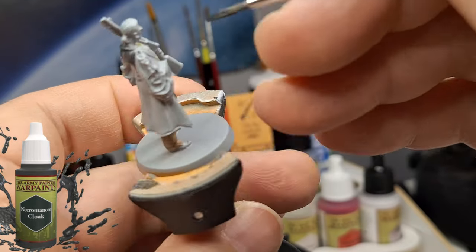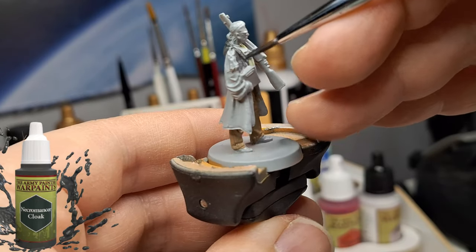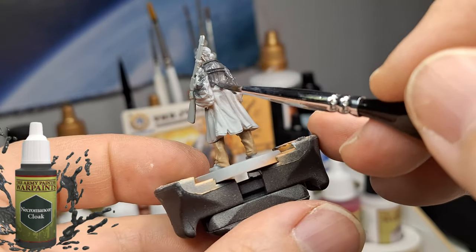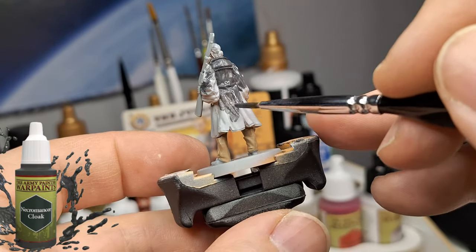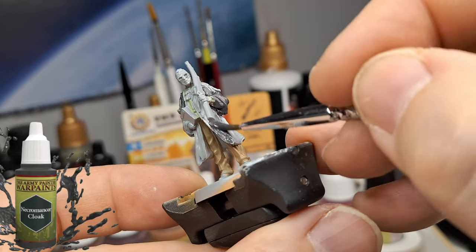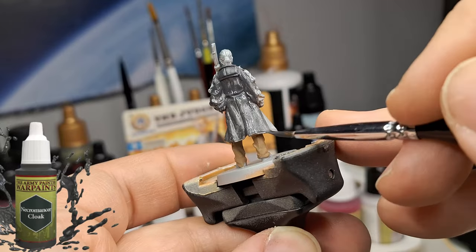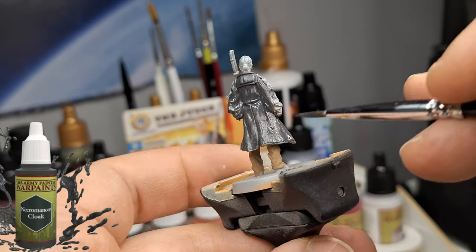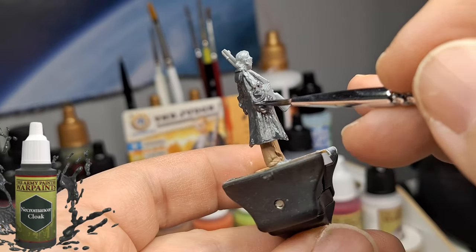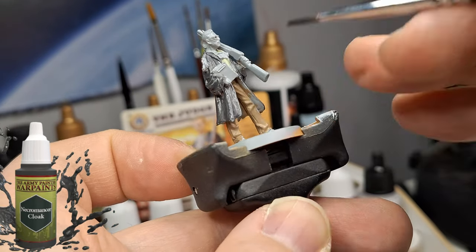I'm not mentioning every color I'm using, but I'm sure you can read the bottle or see what I'm painting. This is the longer part on this miniature — Necromancer Cloak, a beautiful color. These colors need a little shaking, a little time to dry, and possibly a second layer. With a nice light grey base coat, you get the coverage you need with the paints on top. The Necromancer Cloak is a little light of course.